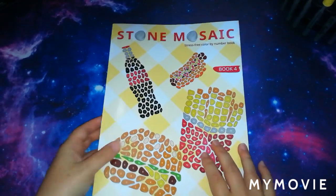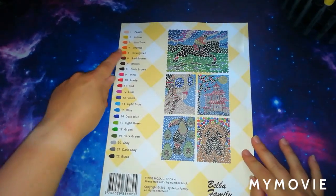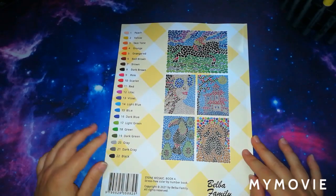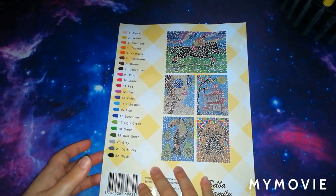They do have three or four more books in the series and they are absolutely fantastic. I've completed the first book so I'm going to have to work on getting the second book finished. At the back of the book, as always, they give you the 22-colour palette used throughout all of their other books, and it gives you some sample pages of what's inside.